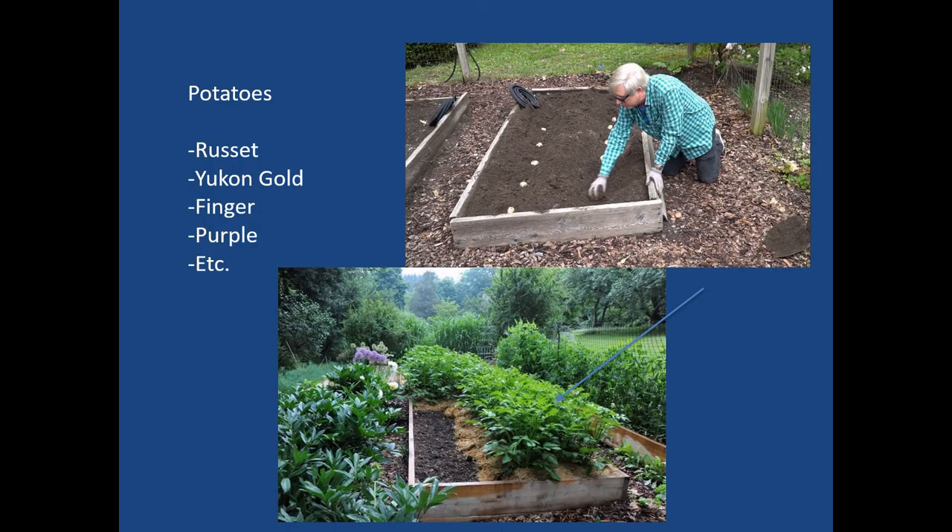For potatoes, you can do lots of different varieties — finger potatoes, gold potatoes, purple russets. A nice deep bed is helpful, and being able to mound the dirt up around them keeps them covered so no green skin develops from light exposure. In the lower bed they've put straw around to take the place of soil as they place tubers into the straw. A raised bed is a great combination for growing potatoes.